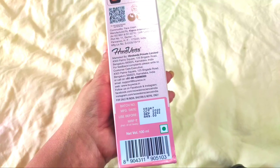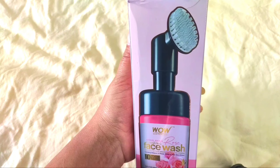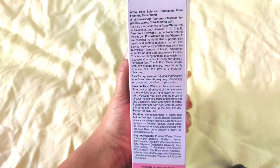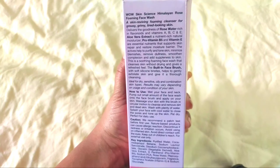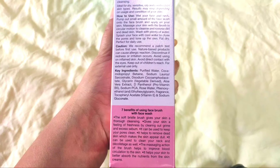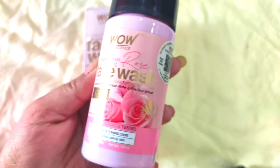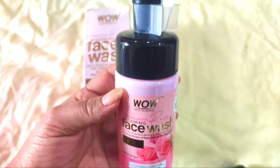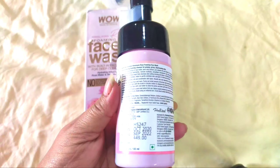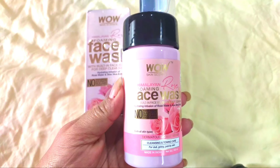The main ingredient is rose — rose extracts with Vitamins A, B, C, and E. There is also aloe vera extract which will keep your skin very healthy, and pro-vitamin B5 and Vitamin E which will support your skin, repair and restore it, keep a barrier on your skin, and reduce blemishes and dullness.